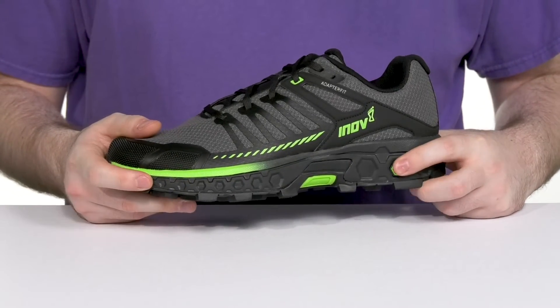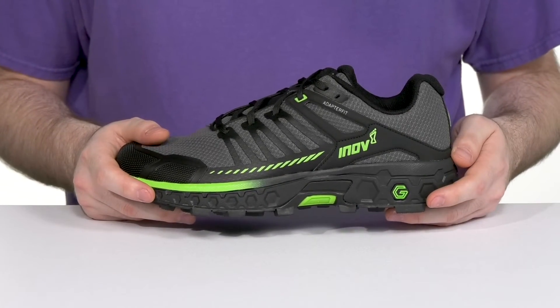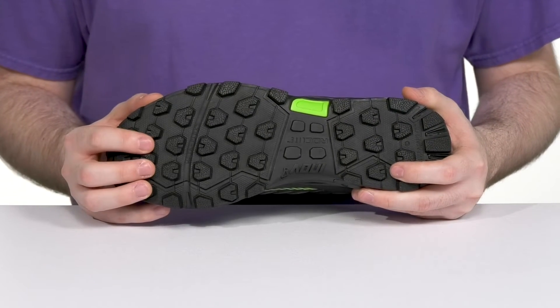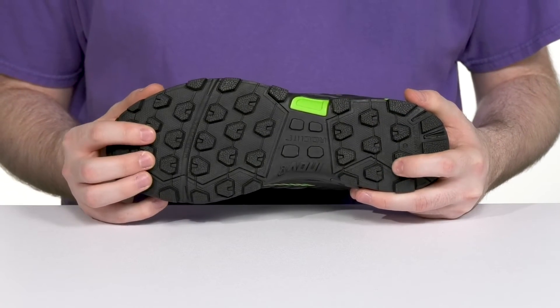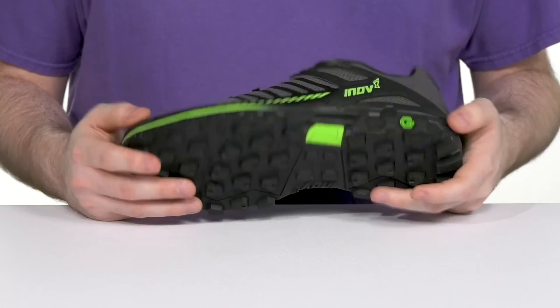The Bounce G-Fly foam midsole keeps it energizing and shock absorbent with every step. Underneath, it's versatile with 6mm graphene lugs offering the world's toughest grip, with super reliable lugs to help keep you secure and stable on wet or dry terrain.